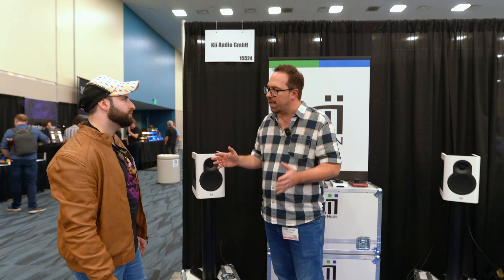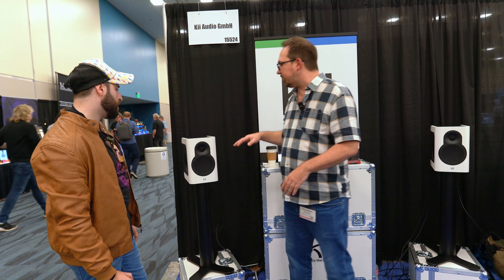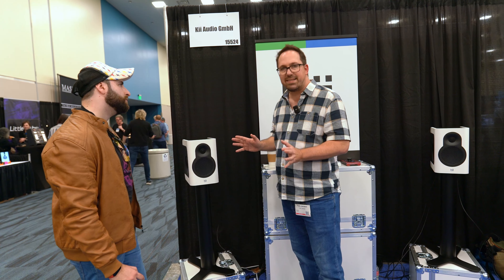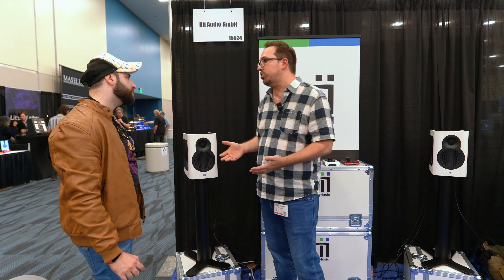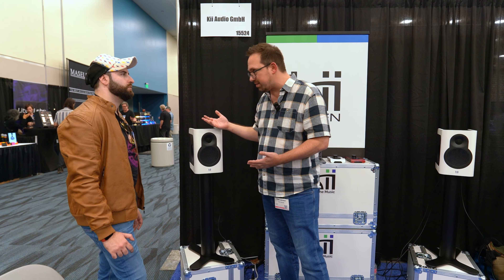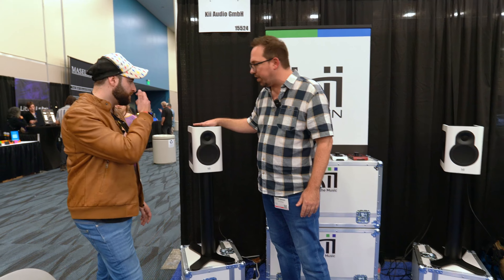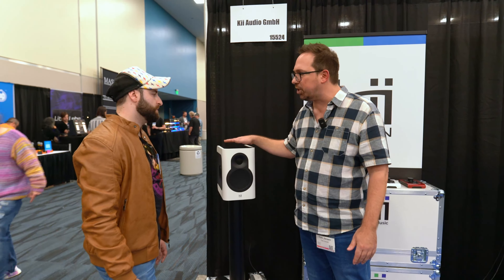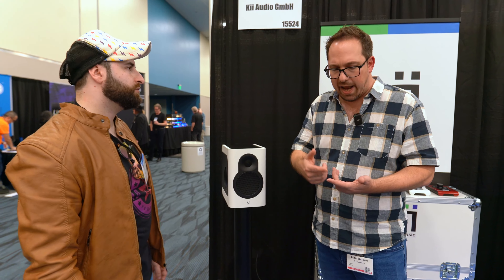The Key3, opposed to any other speaker, actually focuses the sound forward — it's putting out way, way less energy to the sides and to the back. Which means you really need to treat your room much less, so it's very much easier to get them properly going for a production, mixing, or mastering setup.